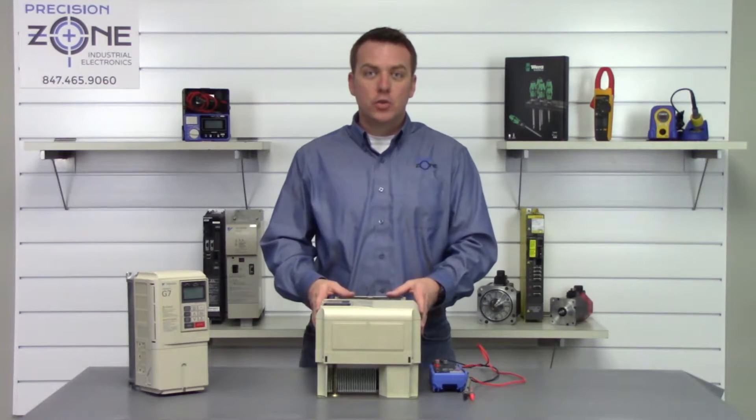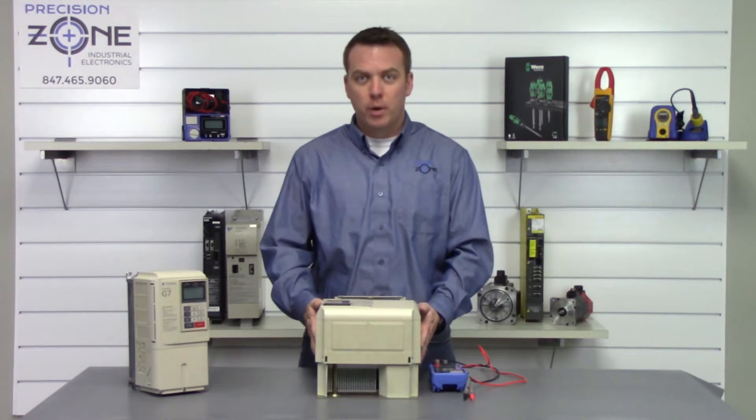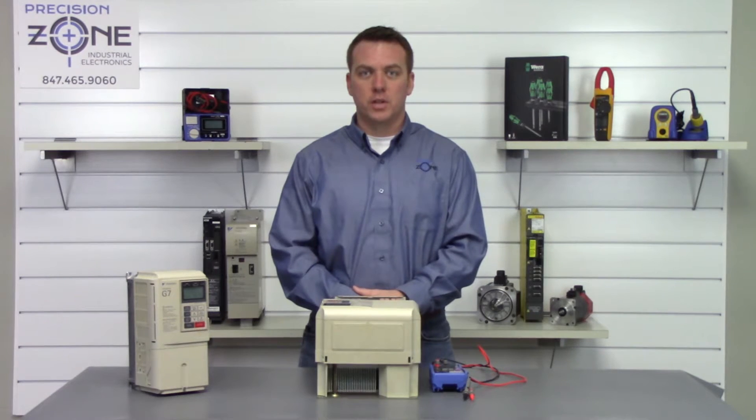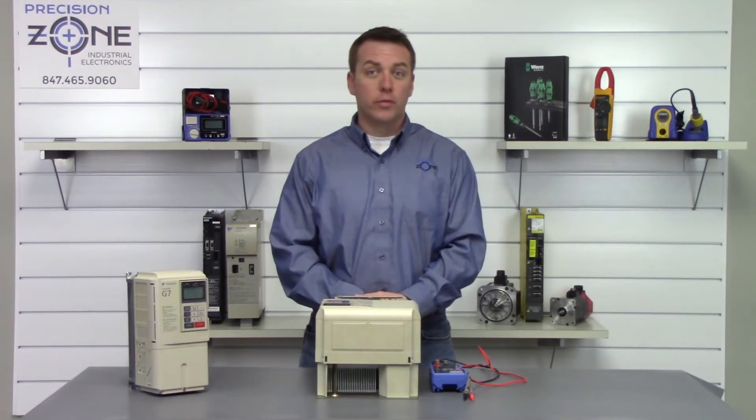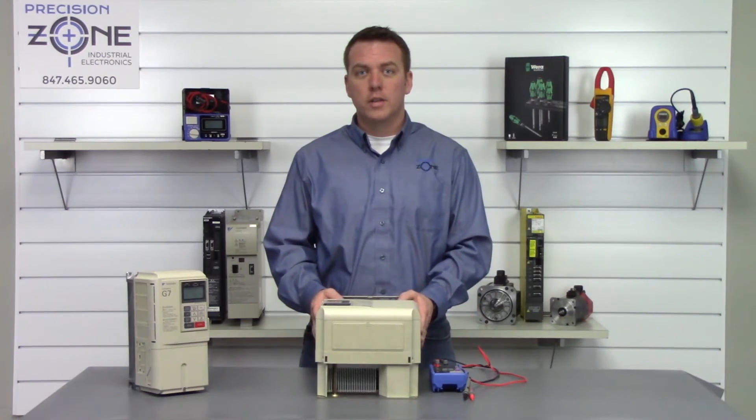So that's great. This drive is statically checking just fine, and if this is happening to you and you still have a problem, please give us a call here at Precision Zone. We'd be happy to walk you through more troubleshooting. We perform free evaluations and we provide 12-month warranties on the G7 inverter repair. Thanks for watching.